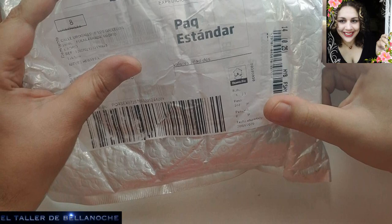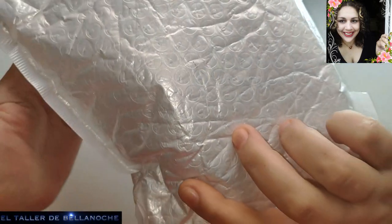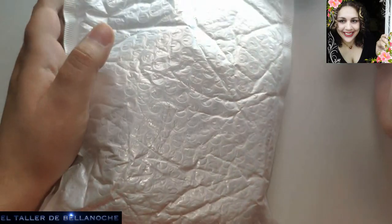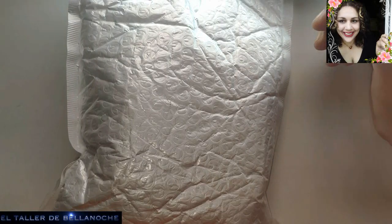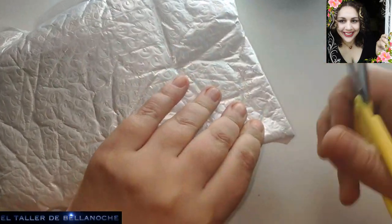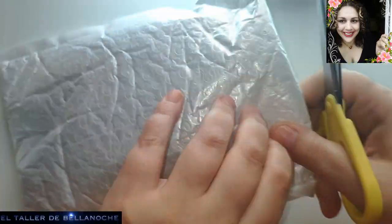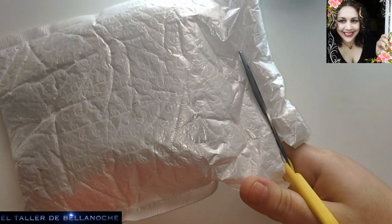Bueno amigos, aquí tengo otra compra que tantísimo os gusta, vamos a abrirla. Realmente son compras muy habituales, pero como sé que os interesa, que os gusta mirar tiendas nuevas, precios y demás, yo he comprado cosas que tengo siempre habitualmente, pero os lo voy a enseñar y os voy a dejar los enlaces por si os interesa.